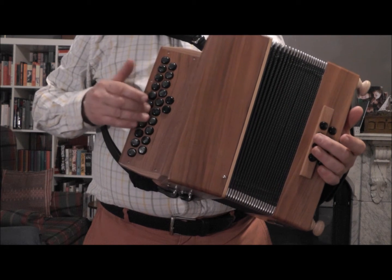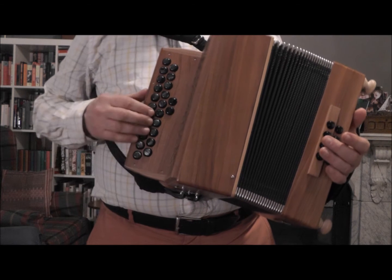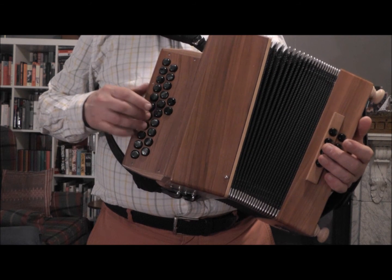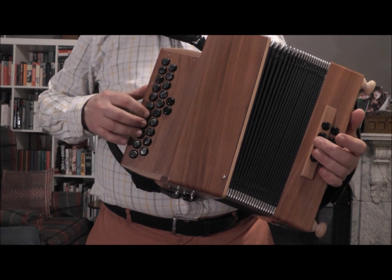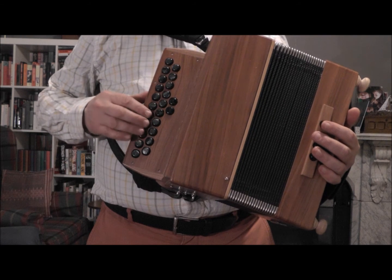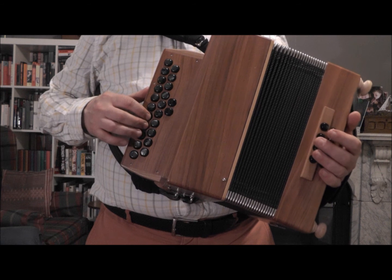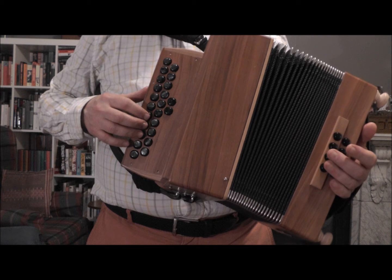And the notes above that — obviously geographically it's below, but in terms of pitch, is the C. And if you haven't gathered by now, the melodeon buttons are really well set out for playing chords. So that's our A minor chord.